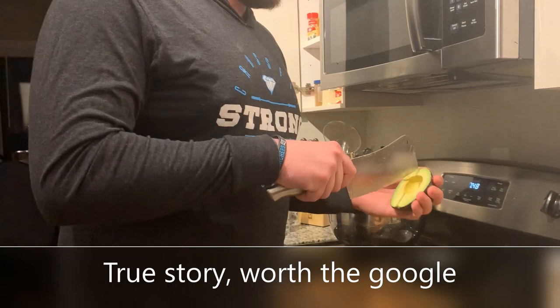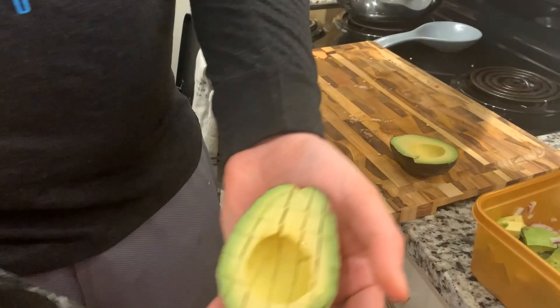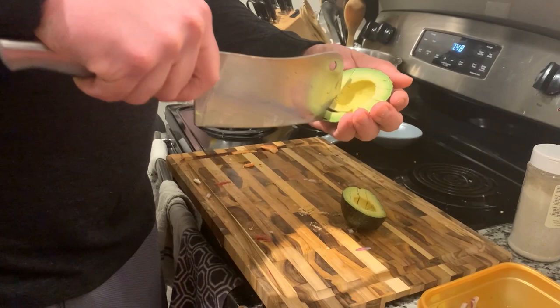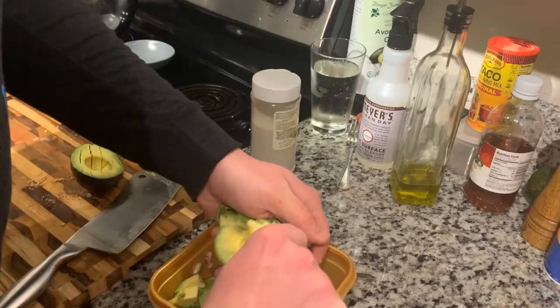So what we're doing — we're taking our knife, going through it, pushing, making nice little diced pieces. Same with the other side. Take your spoon, scoop it out — not onto the floor.